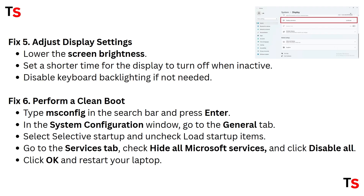Fix 5: Adjust display settings. Lower the screen brightness and set a shorter time for the display to turn off when inactive. Disable keyboard backlighting if not needed.